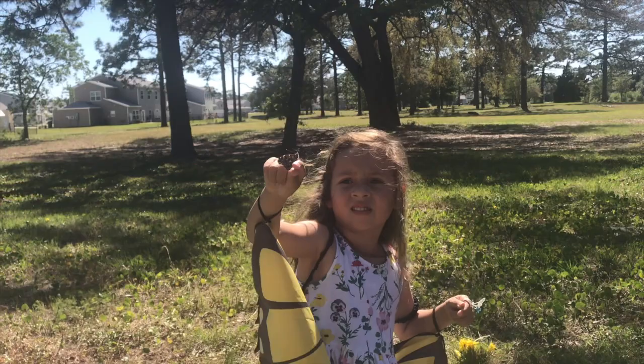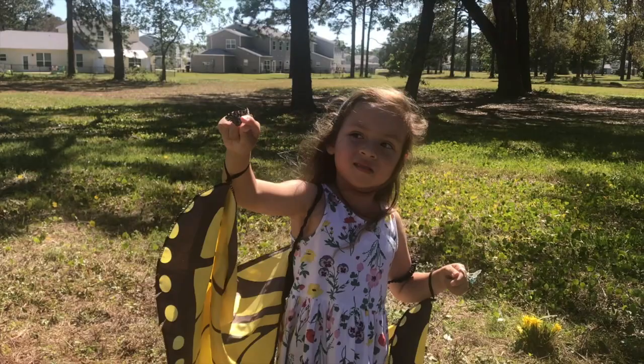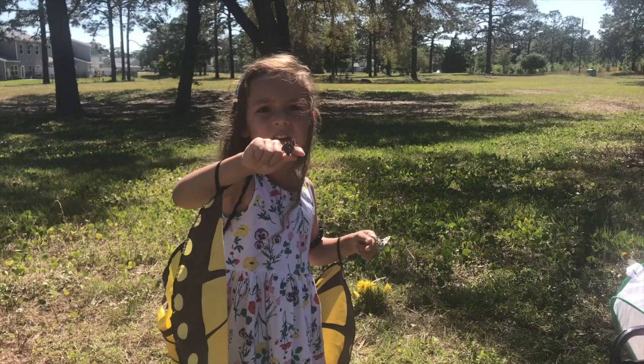Those are my thoughts and my personal tips on raising caterpillars to butterflies. I hope that my tips are helpful in some way if you are thinking of purchasing a caterpillar kit. Thank you again for being here and until my next video.